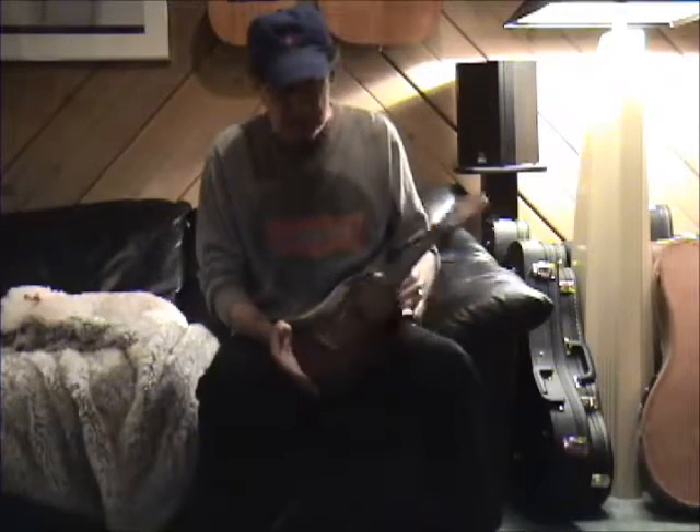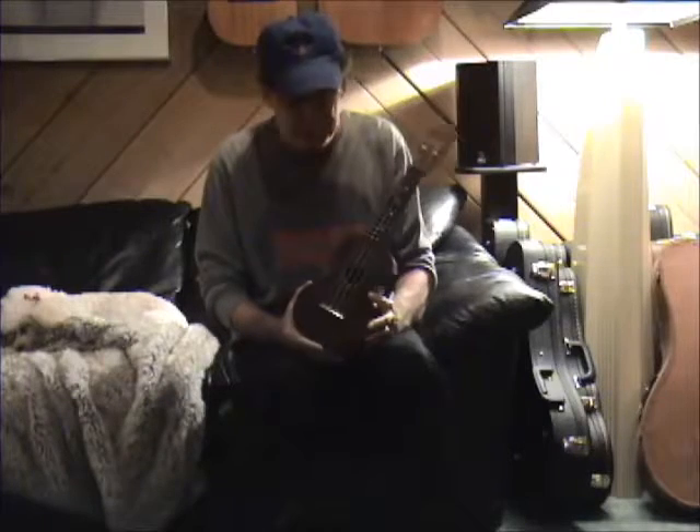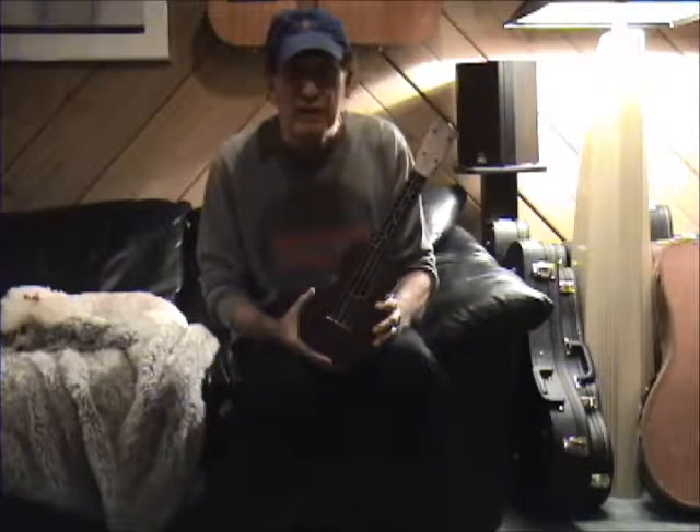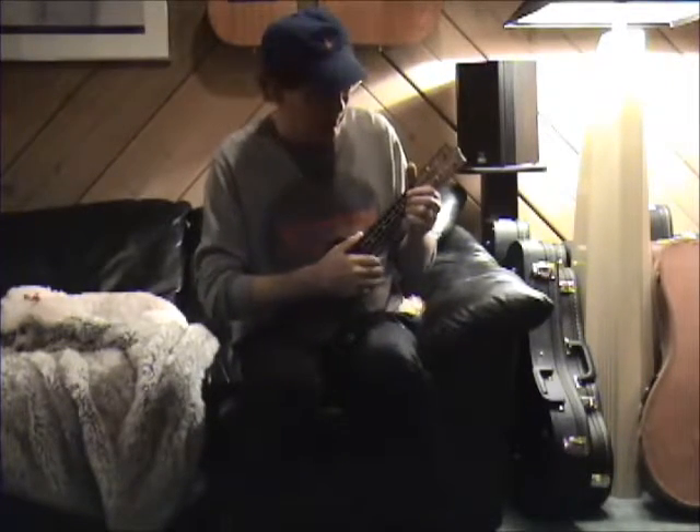So anyway, let's take a listen. I think there's something about the tone of a mahogany ukulele that you're really going to enjoy — nice mid-range and it's still got that little bit of that ukulele bark. So here we go.